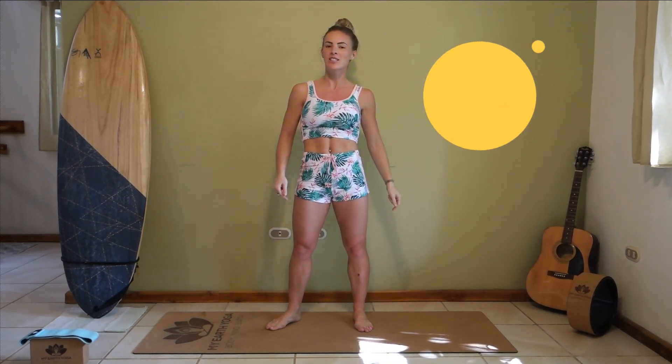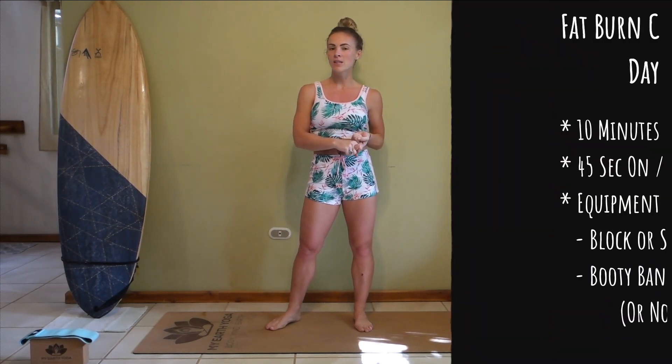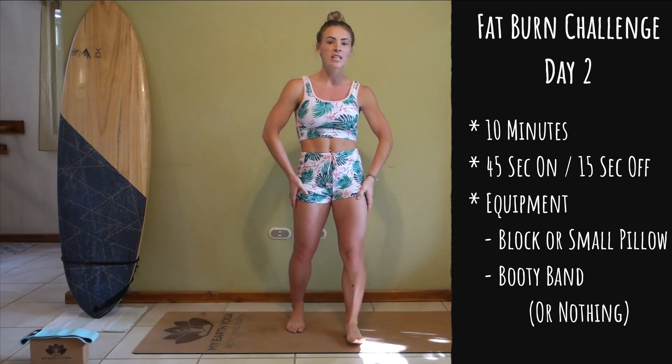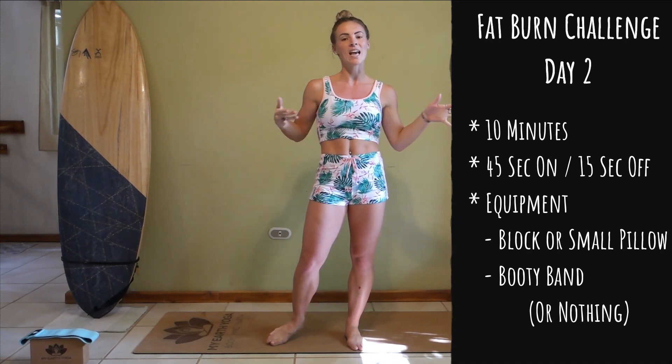Welcome to day number three of our 14-day fat burner challenge. Congratulations on making it this far already. Today we're going to be needing a couple of pieces of equipment: you'll need a block or a small pillow, as well as a band that goes around your legs. It's 15-second breaks, 45 seconds of hard work, only 10 minutes long. We're going to crush this together guys, let's do it.